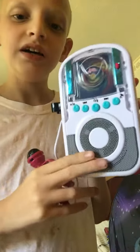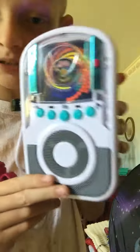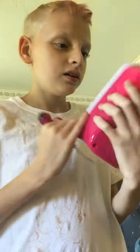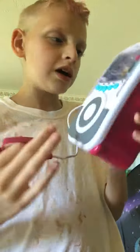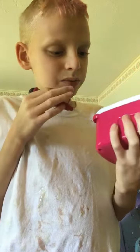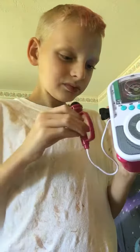I think it's a real karaoke machine but they made it smaller — turned it into a small karaoke. Something like that. It's got on and off buttons on the back, and this is the microphone. The color is white and pink.